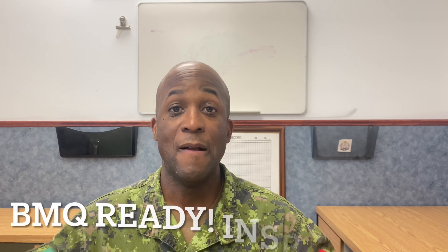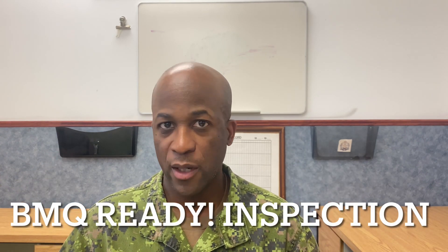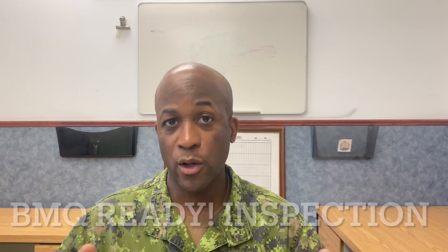Welcome back to the channel. In this video I'm going to show you guys how recruits set up their sleeping area for inspection. You are going to be doing inspections every morning when you're on BMQ, so I'm going to show you guys how they set up their sleeping area to give you an idea of what's going to happen on either full-time or part-time BMQ course.